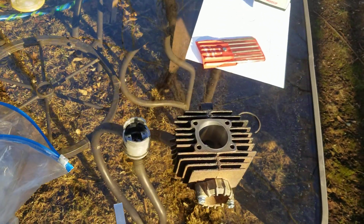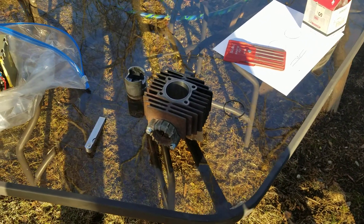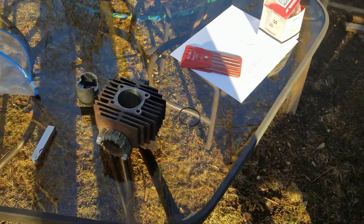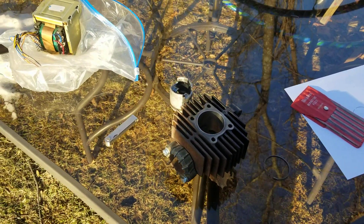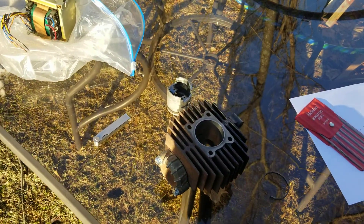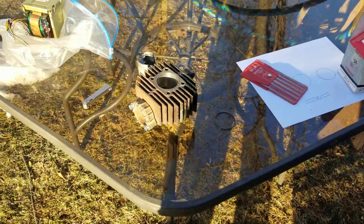Hey YouTube, Kevin here with another video. Today we're doing some tech talk. I've been seeing a lot online — people saying: 'I just put a new top end in my bike, took it out for a ride, got a chip on my exhaust port, my piston ring is destroyed, my cylinder is destroyed.' Or: 'I had great compression, then after running the bike until it got warm the compression just dropped off and it's not running right.'